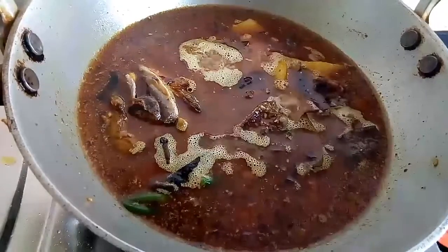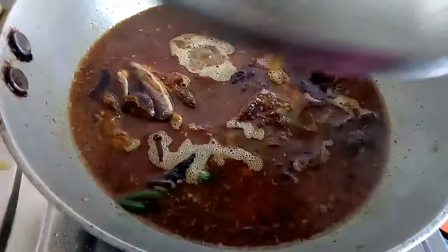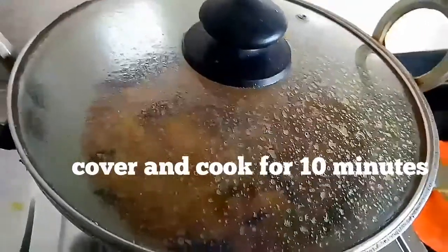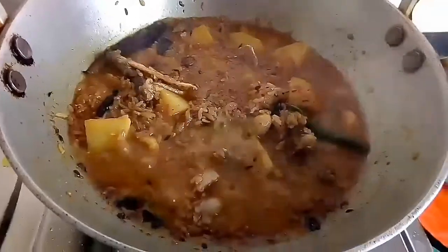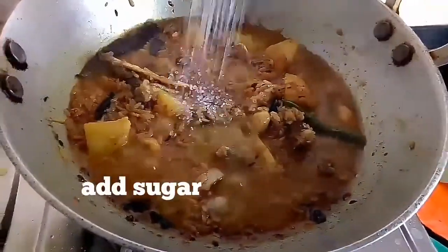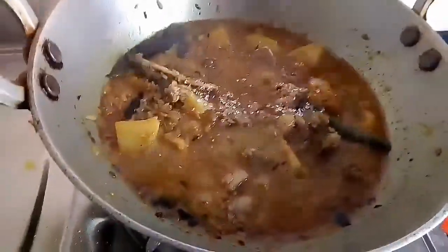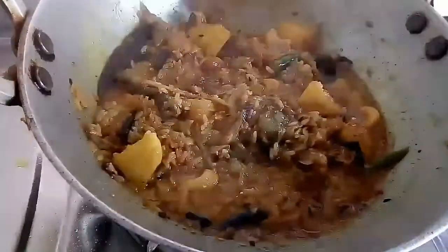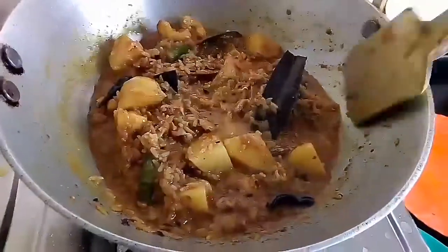Now I am going to add water into it. After adding water, as the water starts boiling, lower the flame of the gas, cover it with a lid, and cook for 10 minutes. After 10 minutes, I will remove the lid. Now I am going to add sugar into it. This dish will taste good if you add a bit more sugar in comparison to other dishes.